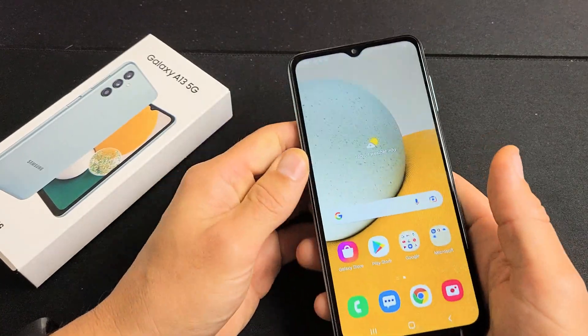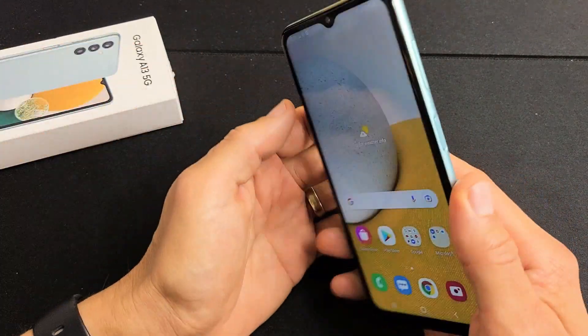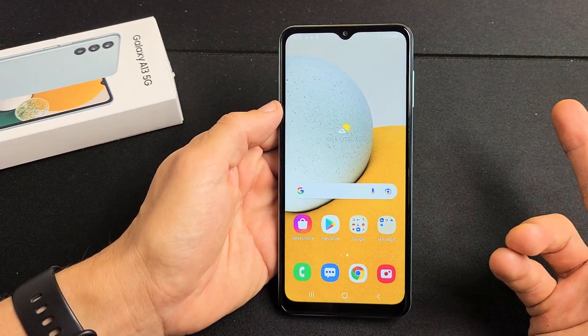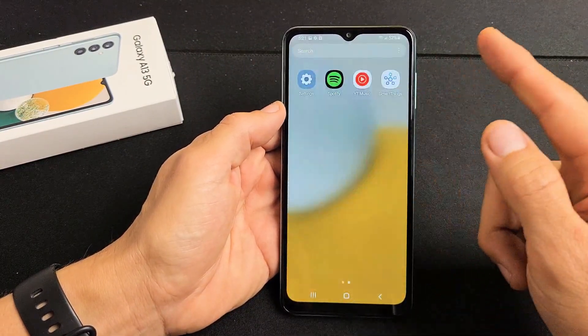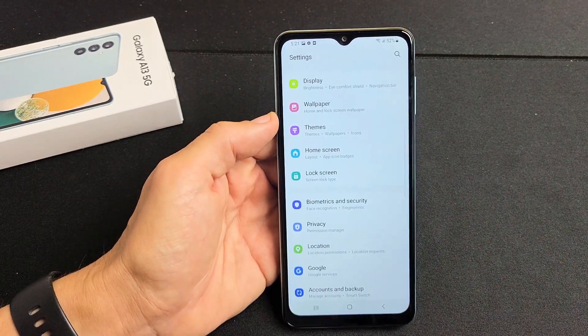Hey, what is up guys? I have a Samsung Galaxy A13 here. I want to show you how to add a face ID password — very simple. First thing we got to do is just go to your settings. You can swipe up and look for your settings.